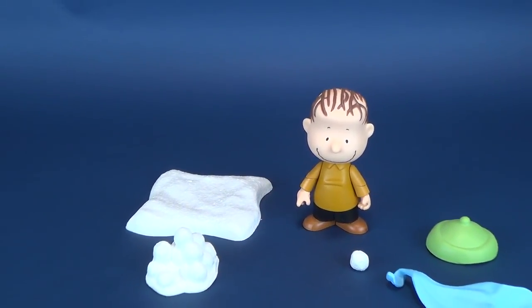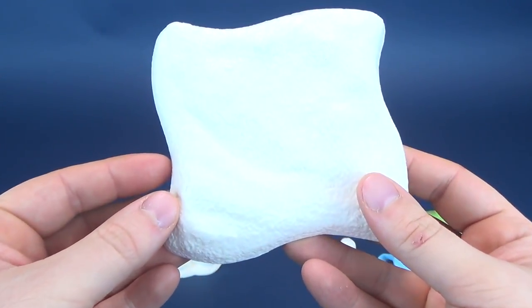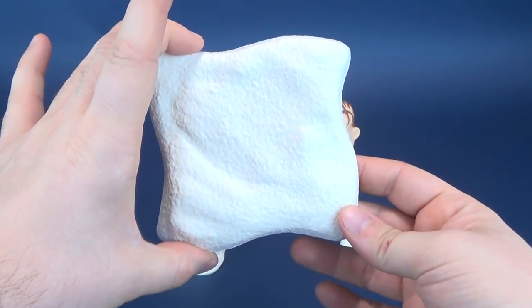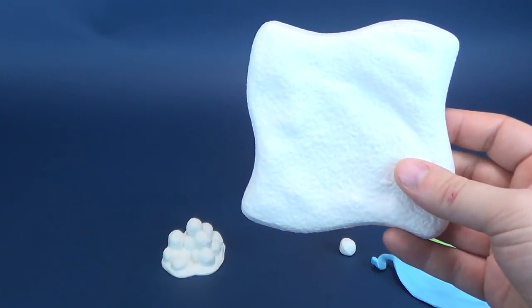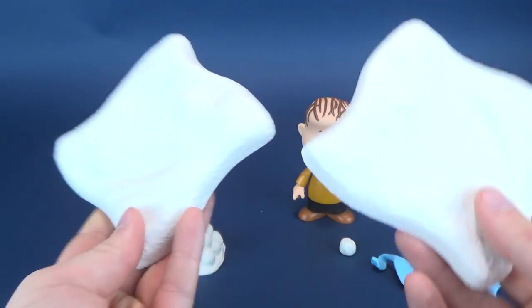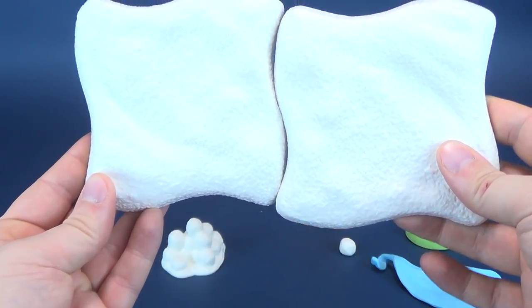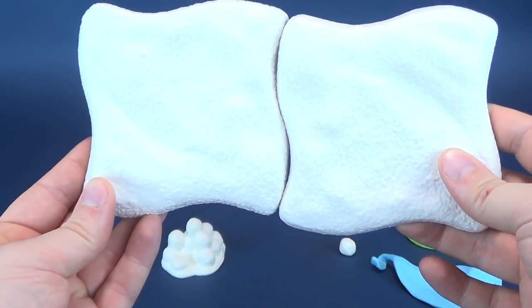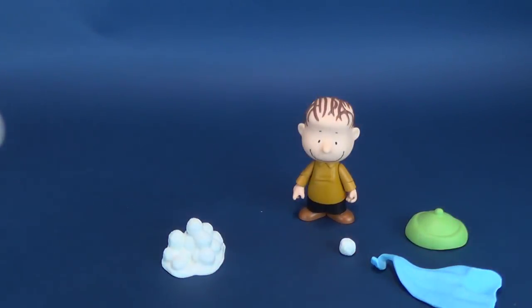For his accessories, Linus actually gets a fair bit. We'll first start with the same thing we've looked at with other Peanuts figures — the same snowy base. There's nothing different. But you can see how they sort of interlock with one another, offset from one another, and then you can continue going with that until you finish out an entire scene.